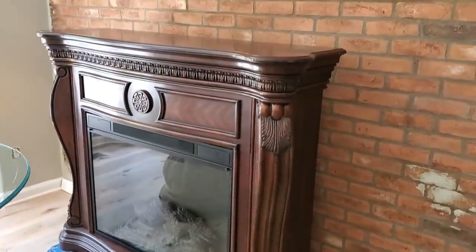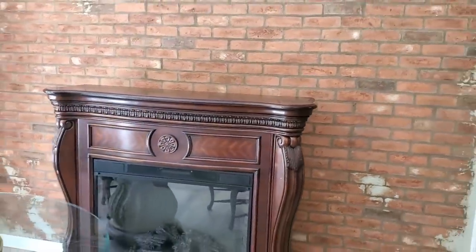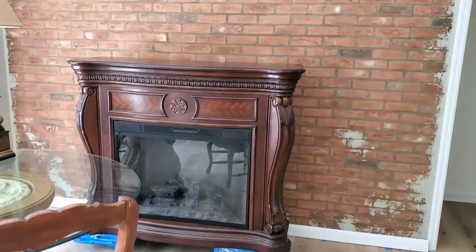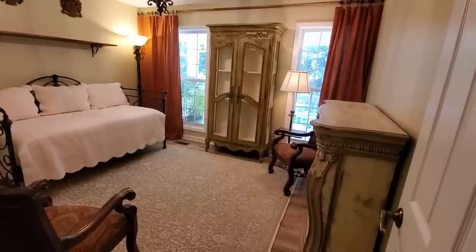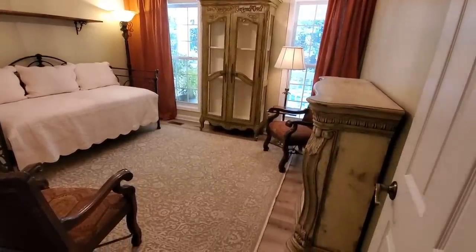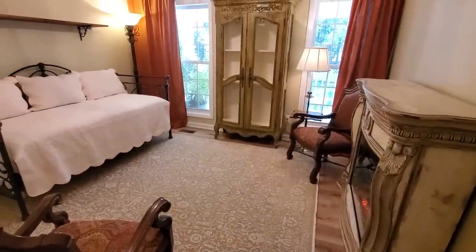You may have seen in a previous video where I shared an electric fireplace that I ended up giving a makeover. I thought this would be the perfect addition to this room so that my mother-in-law stays nice and cozy, and I ended up removing the glass, which I will show you later on in the video.